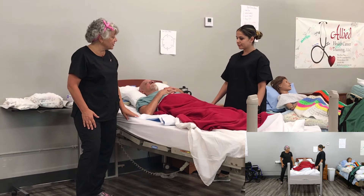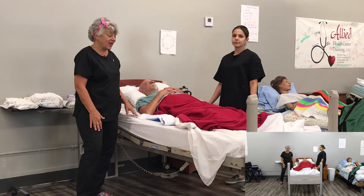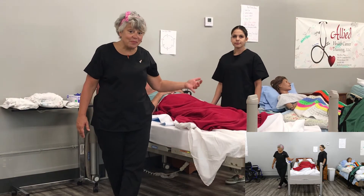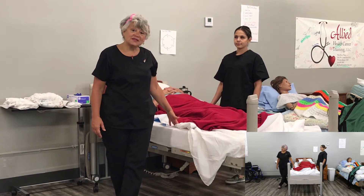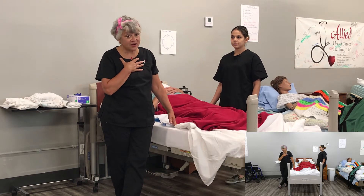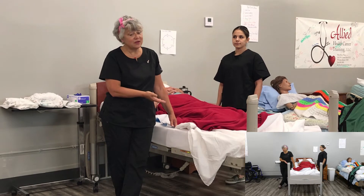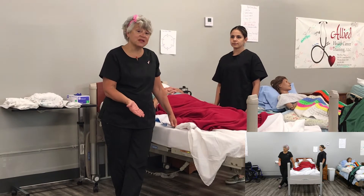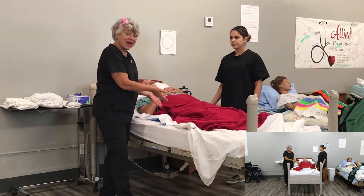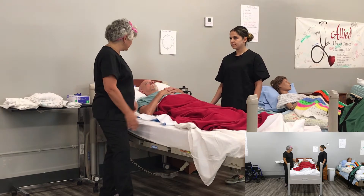The next thing we're going to go over is how to make an occupied bed — how do you change the sheets when someone is in the bed? We use this for folks that are on hospice, people who are ill, or people who have had surgery. There are several reasons you might need to do this. When you need to change the bed sheets with someone in the bed, it's called making an occupied bed.